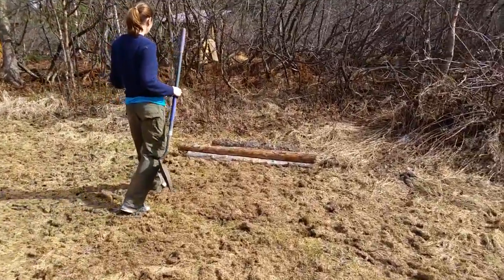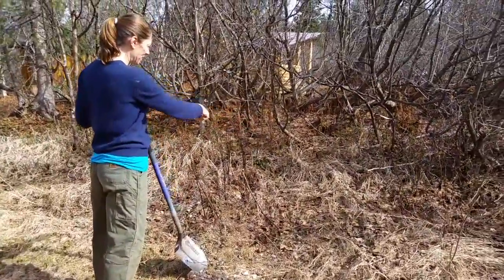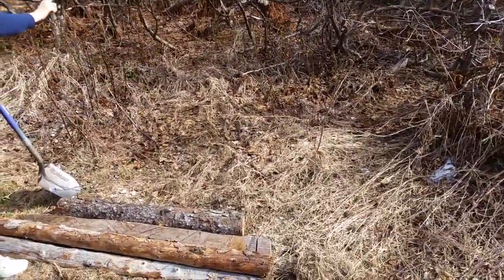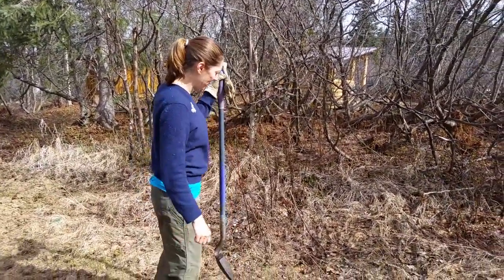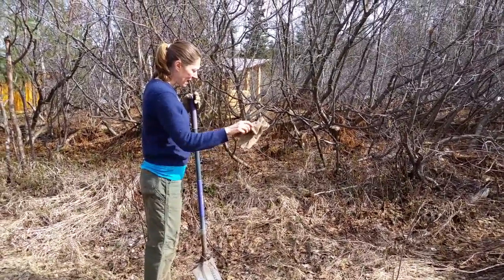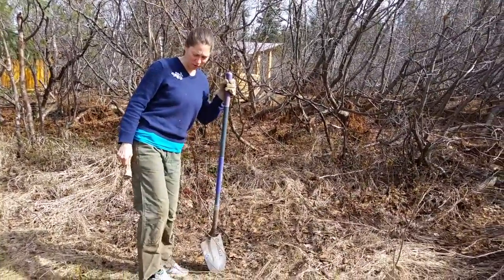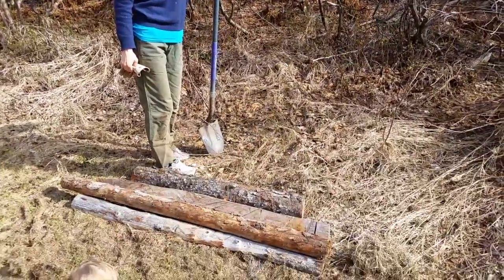So here's what I'm going to do. I'm going to clear this patch right here — that involves breaking the sod up. The sod is pretty thick here. I'm going to dig this out, shake off the dirt, then I'm going to take these remnant pieces of wood and screw them together to make a raised bed.